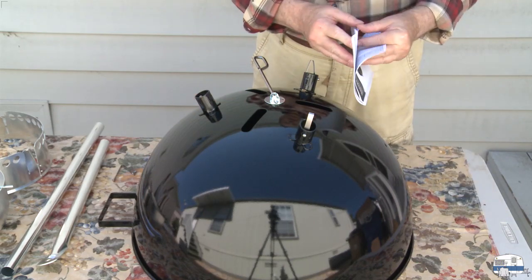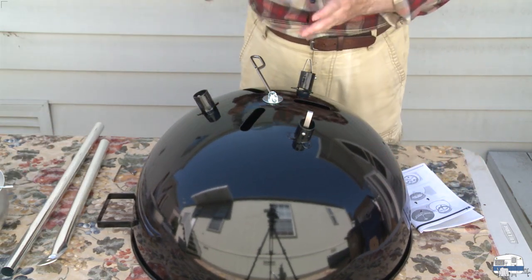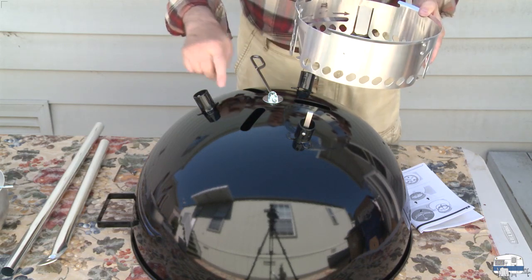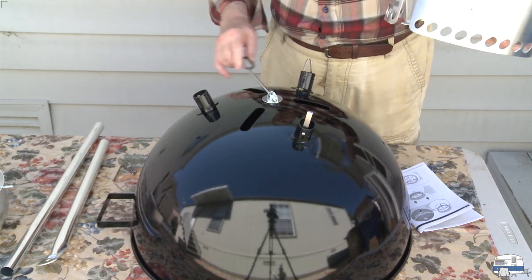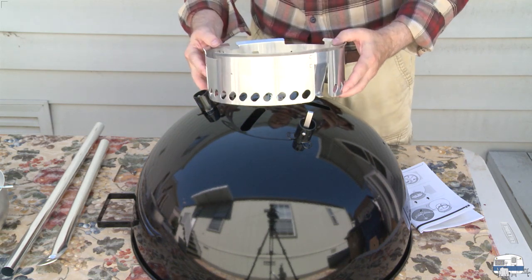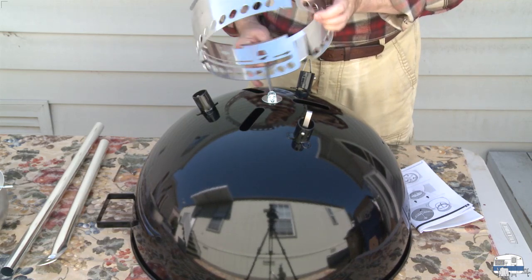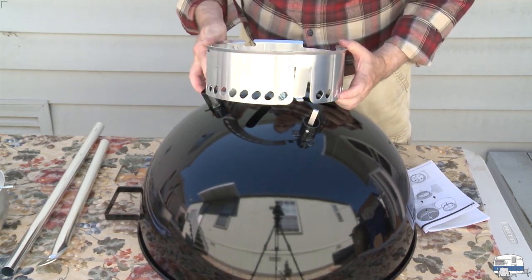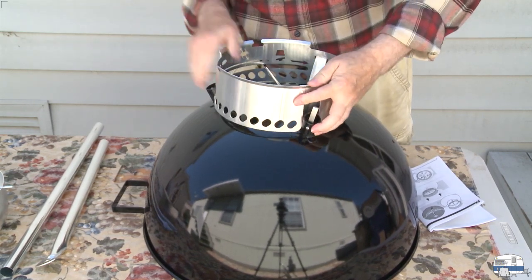I'm going to do the third clip later. Next step is the ash pan holder. You want to orient it so that these prongs — bent in slightly — line up with your legs, and there's a slot where the handle goes through. You don't want to get it on upside down. Feed that in there, line it up to get all three prongs in, and gently persuade it to go down until it locks in place. It's a bit of a tight fit.